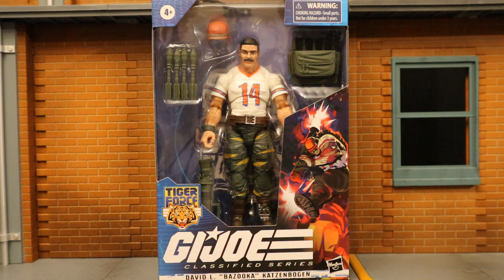Hey everybody, this is Dee Hunter bringing another action figure review. Today we're going to look at the Hasbro G.I. Joe Classified 6-inch scale Target exclusive Tiger Force David L. Bazooka Katzenbogen. I pre-ordered this guy at the Target website and he arrived a little bit early, so let's take a look at the packaging.